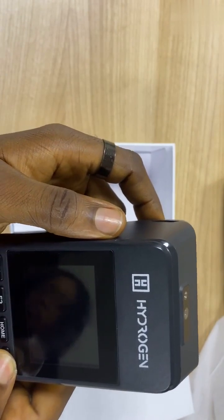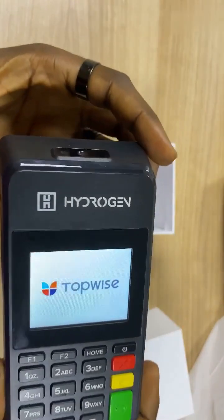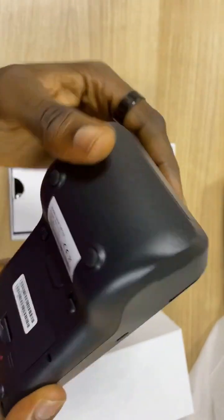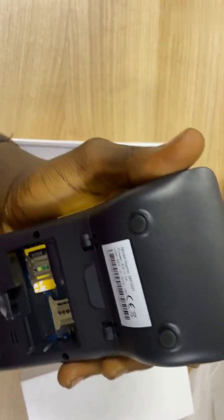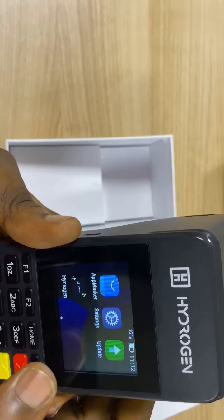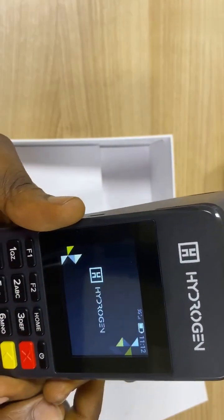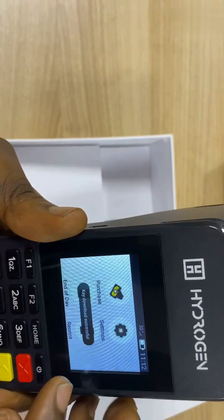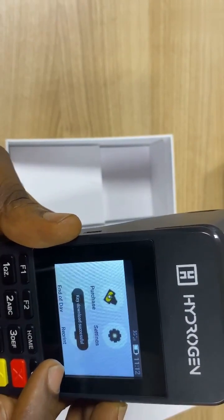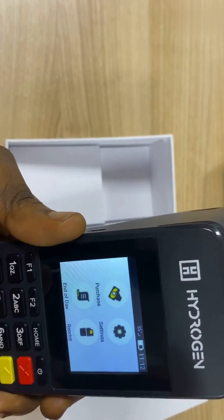I'm powering the terminal on now. While waiting for the terminal to come on, we loaded this with the data. We have the HydroGene app here. Let me open the app itself. As you can see, we got a successful message from that video. That means that the terminal itself has a data SIM needs.